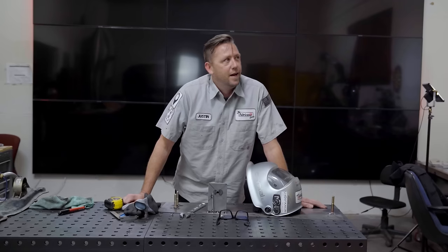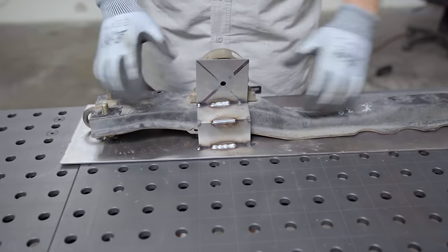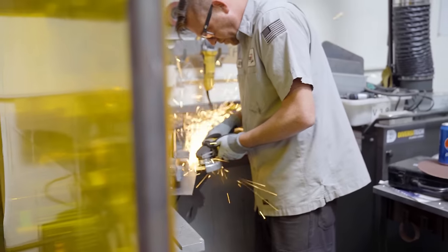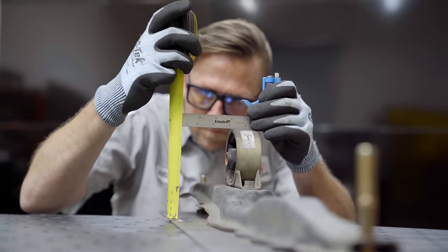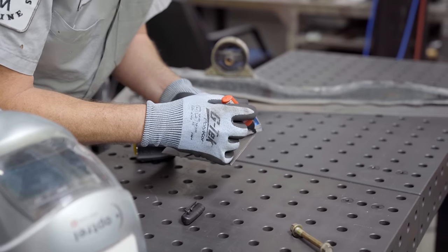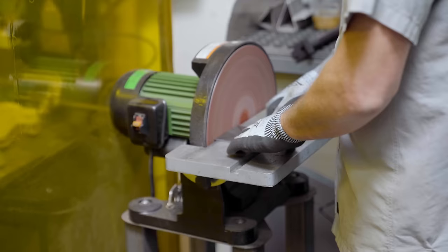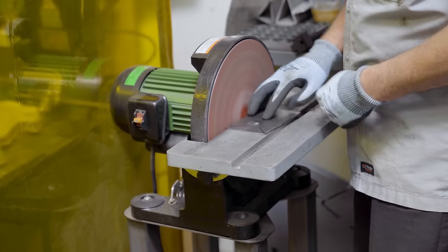Future Justin here. That design's not going to work. The problem is we end up with what's called a mechanical lock, which means the part's not going to come out of the fixture when there's metal on top of it. So I had to redo it, starting with cutting the old mount completely off. Then I measured the complete height of the factory mount as it sits in the fixture, and with that dimension in hand, I ran to the shear and cut a single piece instead of three.